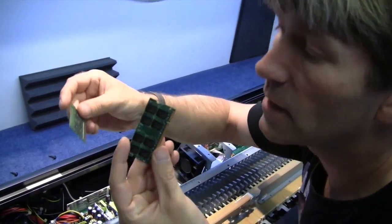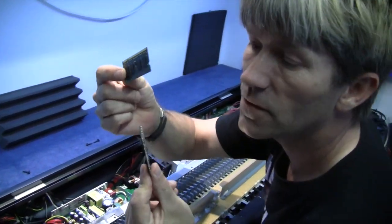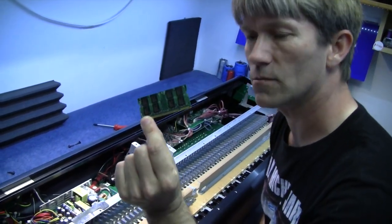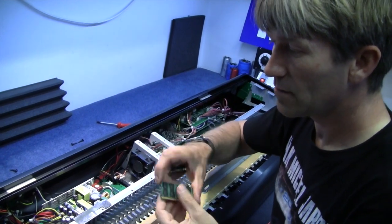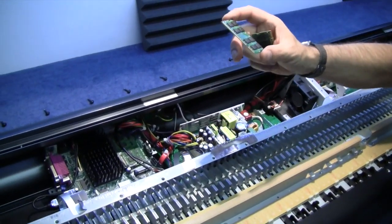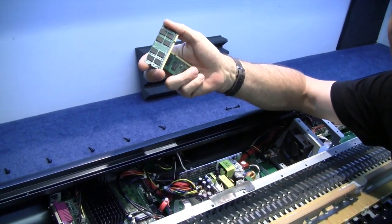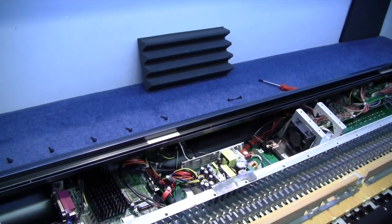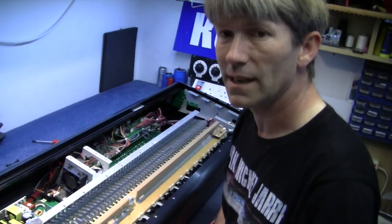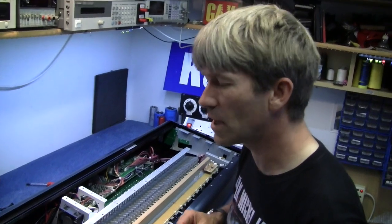So if you want to upgrade one of these, it's a case of nipping to your computer shop and picking this stuff up cheap. I actually got 2GB for £2 at a car boot sale. Compare that to memory for the Tyros — that's over £100 for one gig. I do like the Tyros keyboard, but I think some of the optional add-ons are a little bit overpriced.